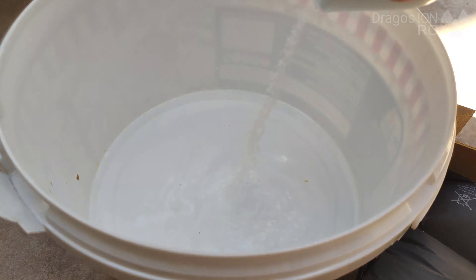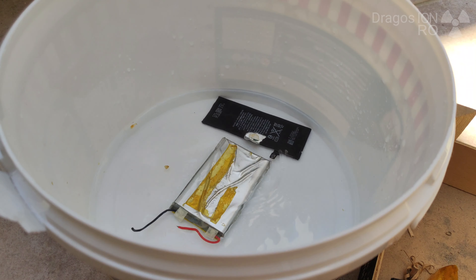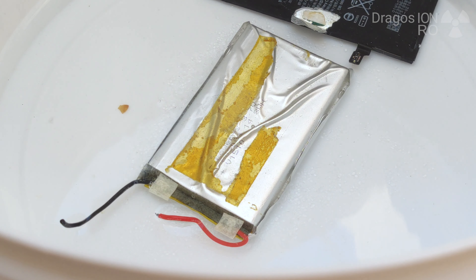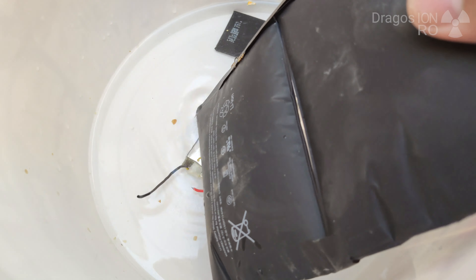I'm checking to see if this one is doing anything — it's really completely discharged. This one, on the other hand, it's a little bit different — you can see there is a bit of bubbling. The bubbling will always happen at the negative terminal. So it should happen at the negative terminal.